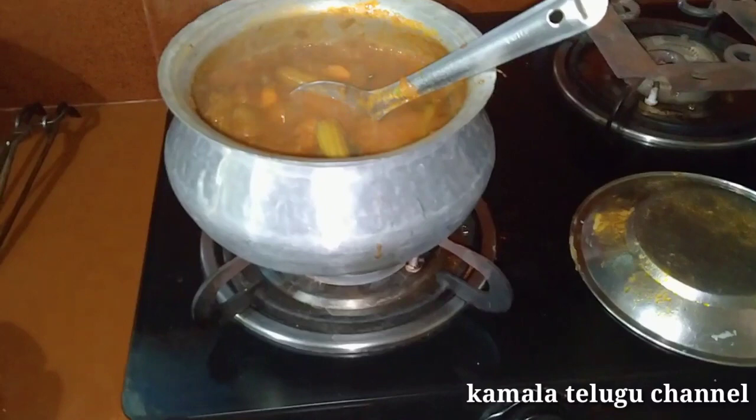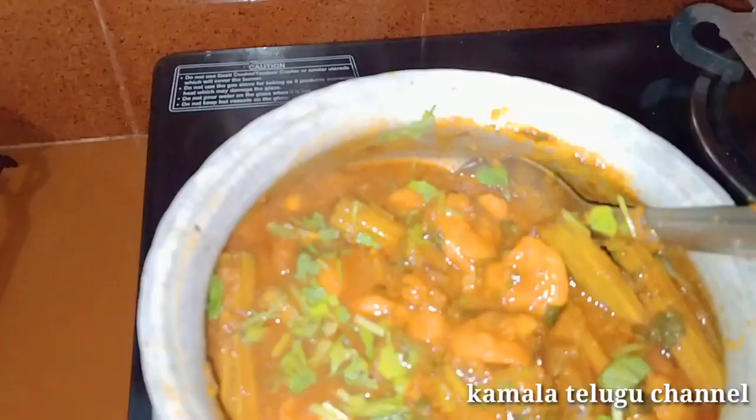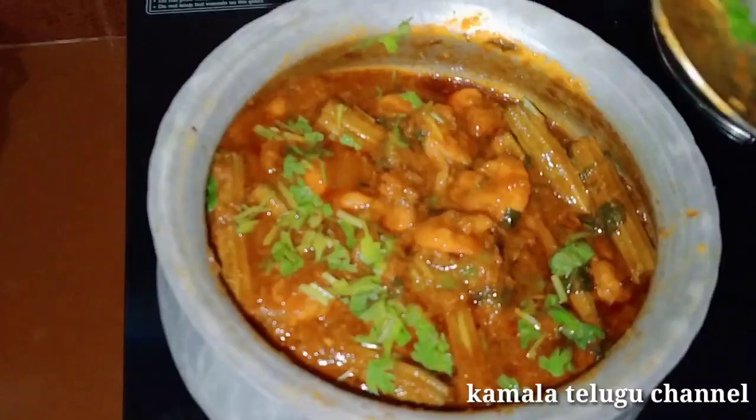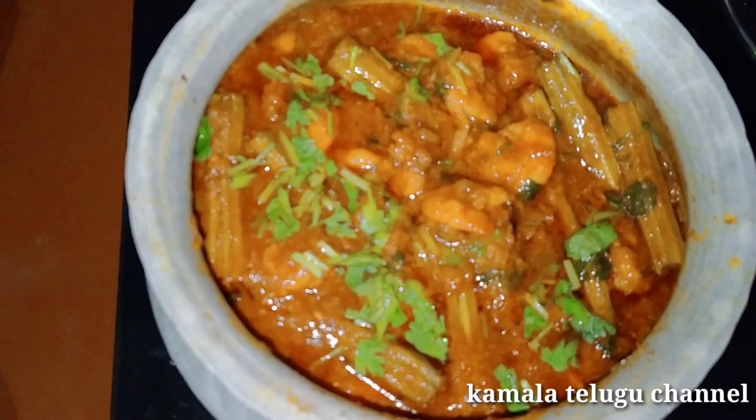I will finish the curry. We will close the lid for 5 minutes. Let it close the lid. Take the lid and add the coconut milk. It's a lot of tasty. You can try it — let me know in the comments.